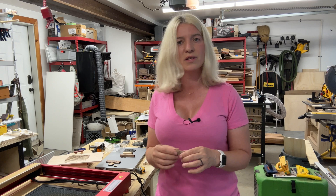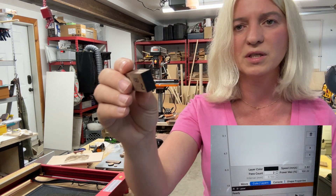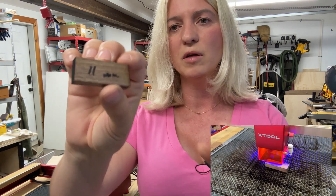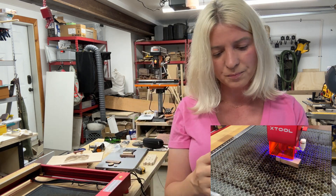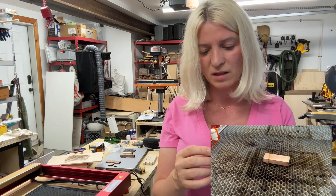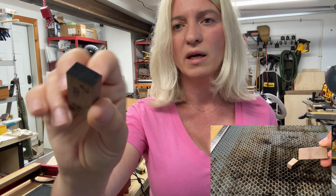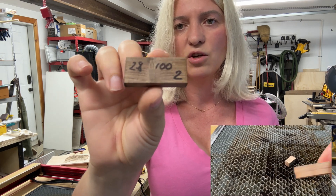Then I tried a thicker piece — 11 millimeter solid walnut. I ran it at speed 2.8, 100% power, two passes, and it gave a really nice clean cut. Not an issue at all.